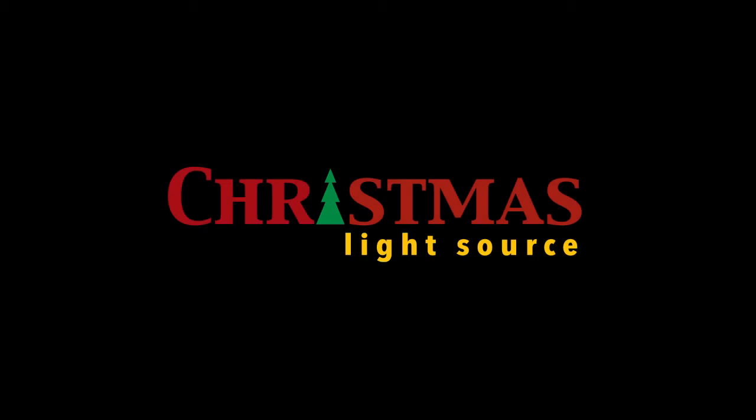Hi, today we're taking a look at our 10 light craft light sets. This is a string of our 10 light craft light sets. With just 10 mini lights, they're perfect for your smaller projects.